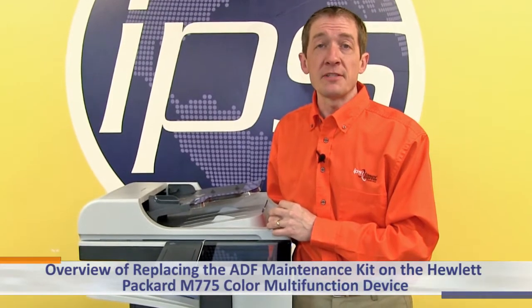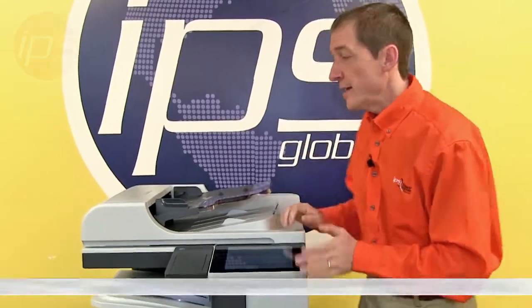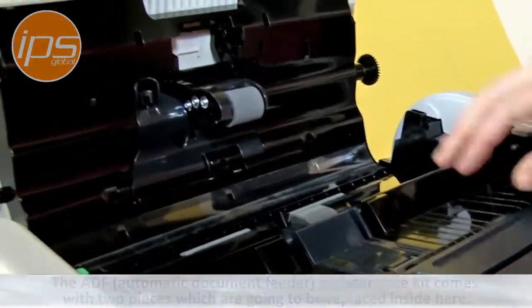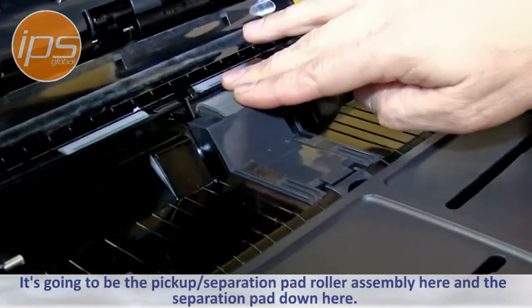This is an overview of replacing the ADF maintenance kit on the Hewlett Packard M775 color multi-function device. The ADF maintenance kit comes with two pieces which are going to be replaced: the pickup roller, the separation roller assembly, and the set pad.